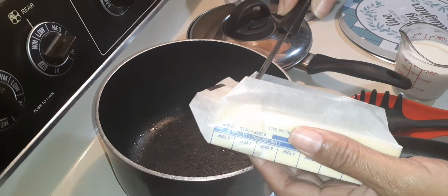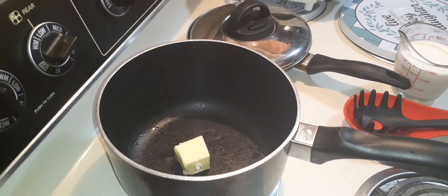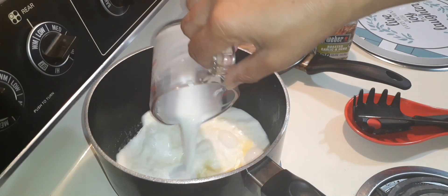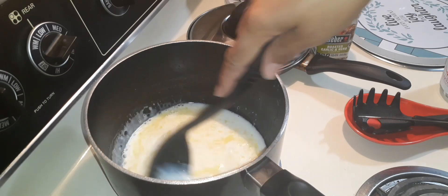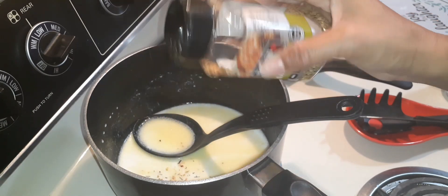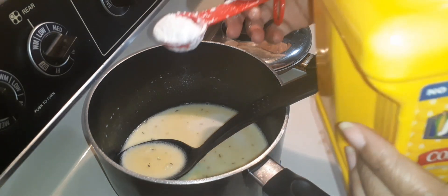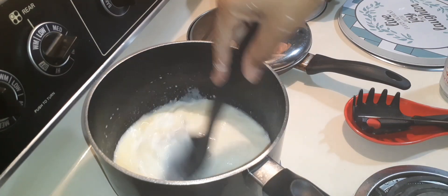I'm taking two tablespoons of butter and melting that in the pan, then I'm going to add some milk to it with some garlic. My butter is melted — I'm going to add a cup of whole milk, stirring that in with the butter. Adding a little roasted garlic and herb and stirring. Start out with a tablespoon of cornstarch and stir.